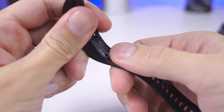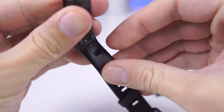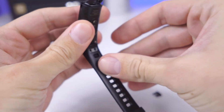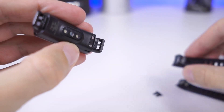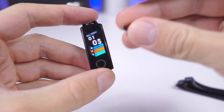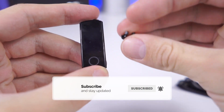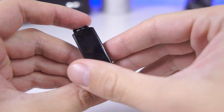Remove it completely and pull the strap over. Do that on both sides and it is done. Please try not to lose the pins, because if you lose one you basically need to buy a new strap.